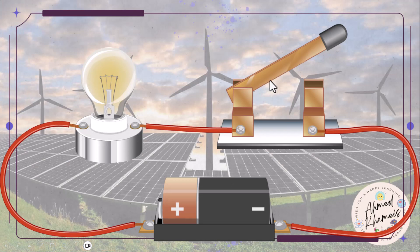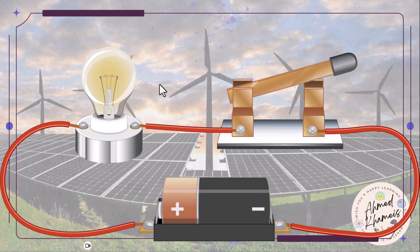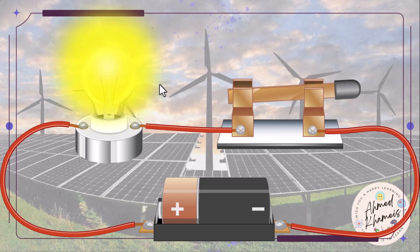Here we have these items: a switch, a battery, and a lamp. What do you think will happen if we close the circuit? The lamp will light because the electric current flows through the closed circuit to the light bulb, which converts the electric current into light.